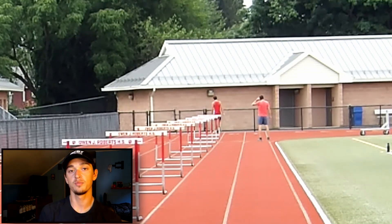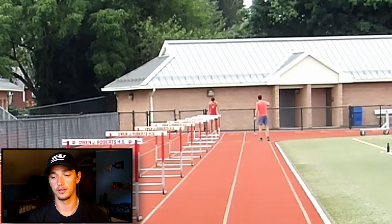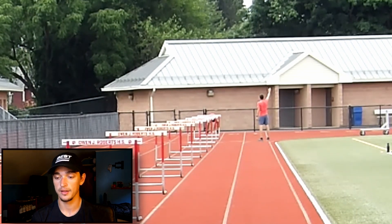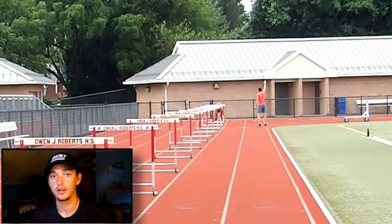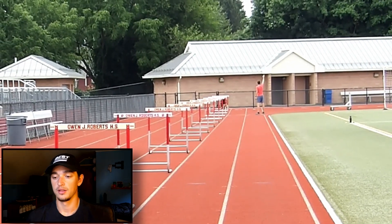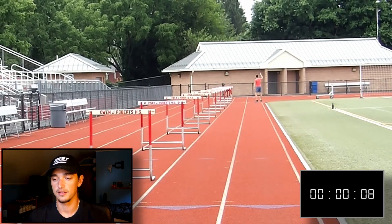Here we go — 110 meter hurdles time trial. This is the first time I'm actually going over all 10 hurdles at the college heights and at the actual marks. Before, they were down a height and slightly shifted forward, so this will be the first real test to see where I'm at. One important thing to note: my dad will be running alongside me just to give me some chase and make it feel more like a race. Here we are — getting into the blocks — set, go.